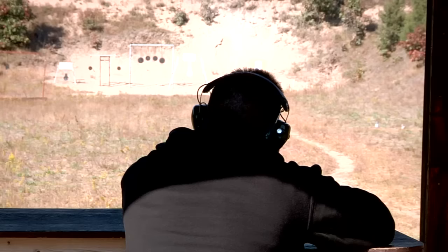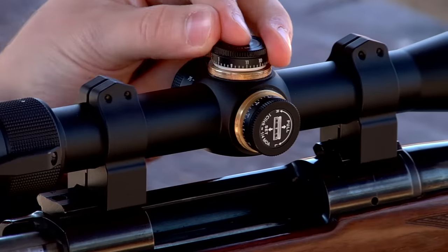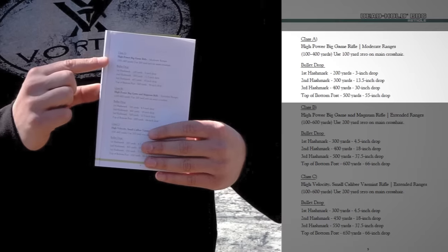In order to use the reticle properly, it is important to zero the rifle at the distance that the manual recommends. In this case, since I'm using a 270 Winchester, which is a high power big game rifle, I'll have to reference Category A in the BDC manual.